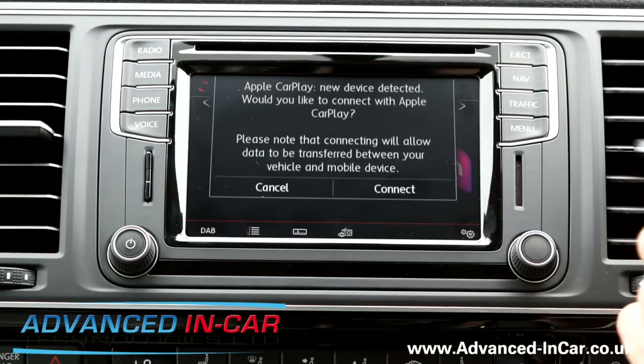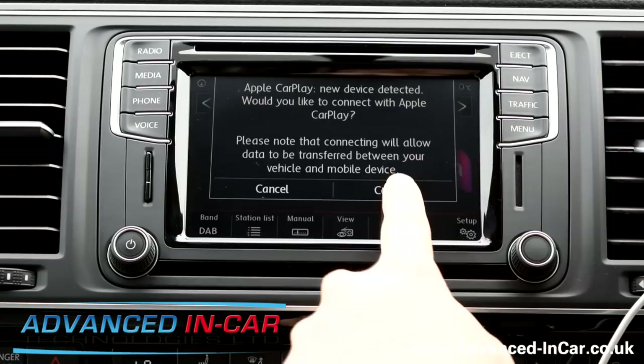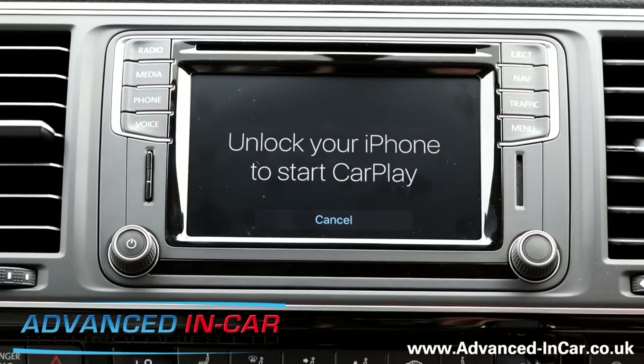Apple CarPlay — new device detected. Would you like to connect with Apple CarPlay? Connect. So this is going to be your CarPlay. Unlock your iPhone to start CarPlay — the old fingerprint.